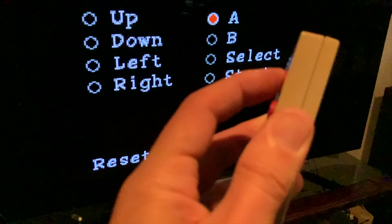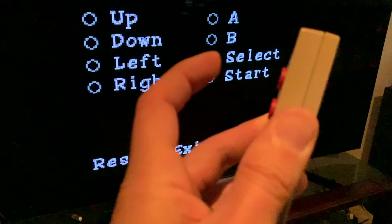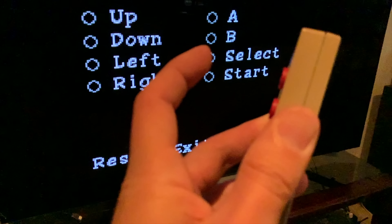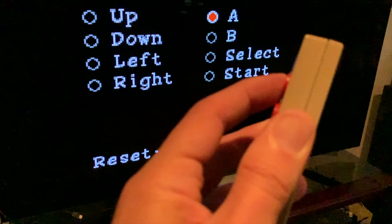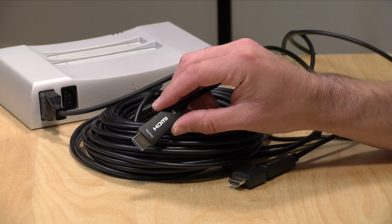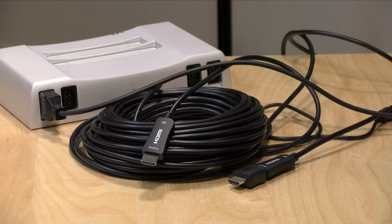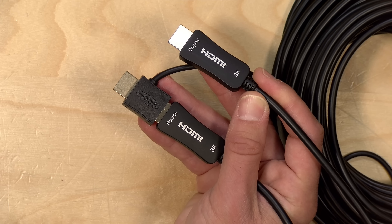In that testing I did not measure any difference between this cable and the one I usually use, which is a lot shorter and doesn't involve any fiber optic technology in between. So whatever they're doing here is not introducing a lot of lag, if any — although I suspect if I had a faster camera we might detect a millisecond or two. But this seems to be a very good solution for video gaming when you want this much length between your console or PC and the display.